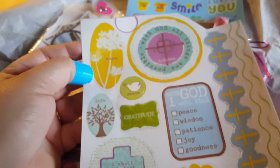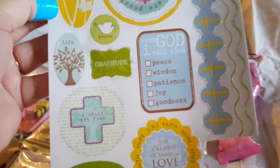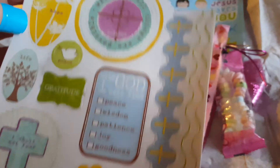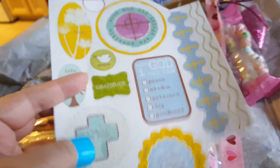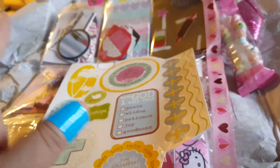'With God all things are possible.' 'With God I will find peace, wisdom, patience, joy and goodness — the fruits of the spirit.' 'I shall not fear.' 'Life, gratitude, peace, grace.' 'And the greatest of these is love — love, faith, and hope.' Oh, this is so beautiful Jodi, thank you so much! I feel like now I need to send you a very different pocket letter than the one I sent you, because knowing that you have faith makes me want to create something really special and wonderful for you — so be on the lookout because I'm going to make it and send it to you.